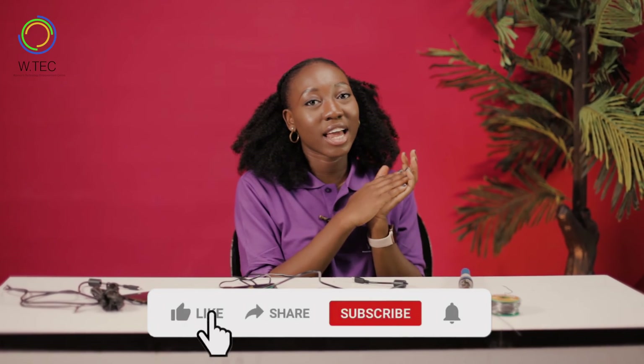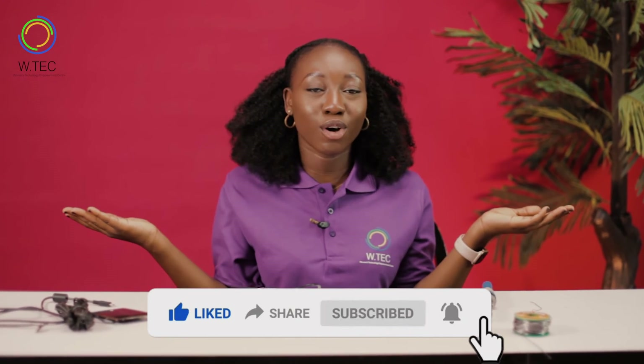Please don't forget to like, share, and subscribe, and follow us on all our social media platforms. Thank you.